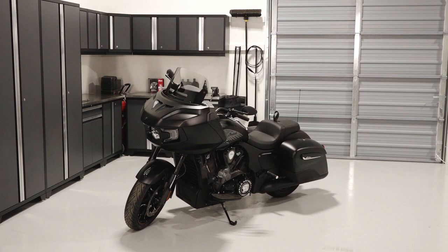To inspect or replace the air filter on your Indian Challenger, follow these steps. Park the bike on a flat, level surface and allow the bike to cool completely.